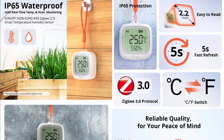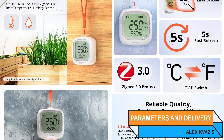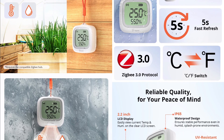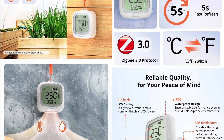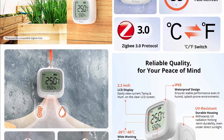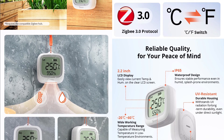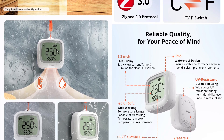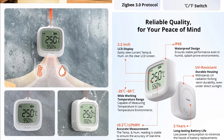Model: Sonoff SNZB-02WD. Device type: Temperature and Humidity Sensor. Interface: Zigbee 3.0. Screen: Monochrome, 2.2-inch diagonal. Data refresh rate: 5 seconds. Measurement accuracy: 0.2 degrees, 2% humidity. Calibration possible. Protection level: IP65. Operating temperature range: minus 20 to plus 60 degrees Celsius. Plastic housing, UV resistant. Power supply: CR2477 battery, at least 2 years on a single cell. Dimensions: 62.8 x 58.5 x 21.8 mm.